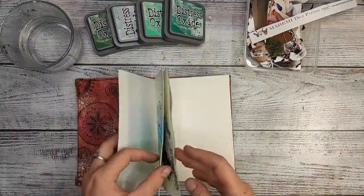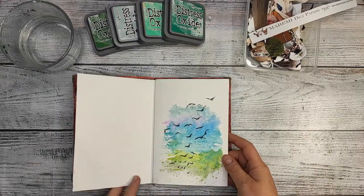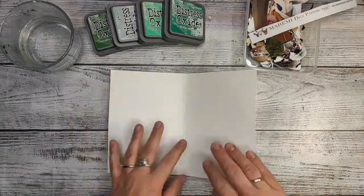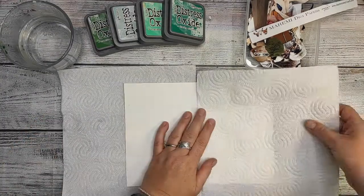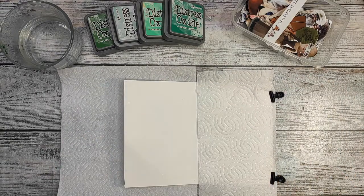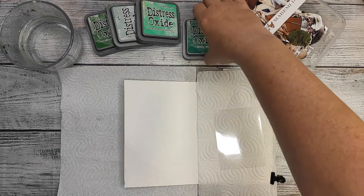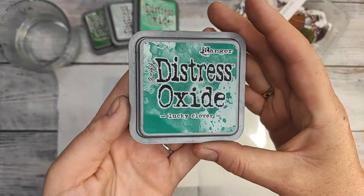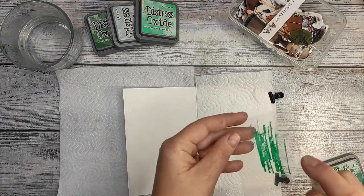For this project I'm using my homemade or handmade art journal — these are watercolor papers, I believe. I took it out so I can put it on a flat surface, and it doesn't bother me that there were already some pages done that can be bulky, because like that I can do whatever I want on a completely flat surface.